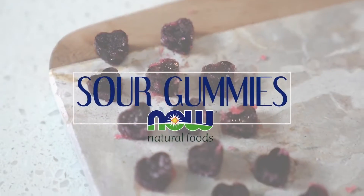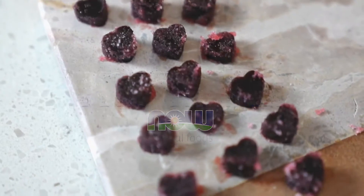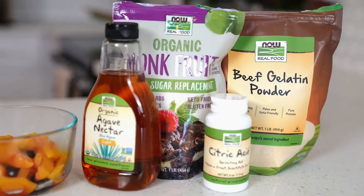Hey y'all, I'm Ginger from the Ginger Marie blog and today I'm going to be making something that you probably didn't know you could make at home: candy. We're doing some sour gummies that you can make for Valentine's Day or any other Wednesday. I'm excited to do this, so let's get started.